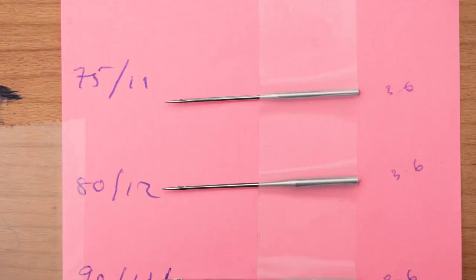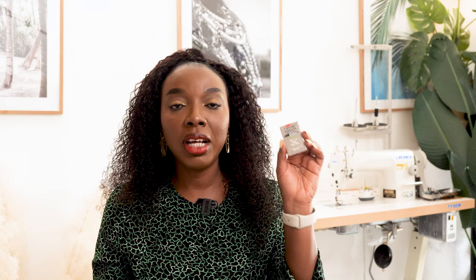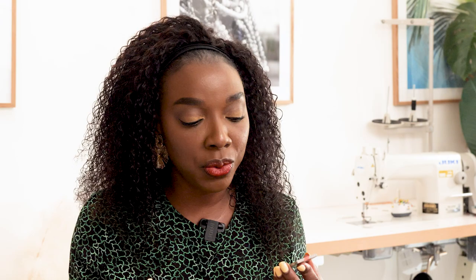The third needle I have is a 90/14 — this is actually the one that came with my machine and is kind of the universal size since you can use it to sew a lot of fabrics. I'd highly recommend the 90/14 for medium weight woven fabrics like cotton and brocade. You can sew anything with it, but the outcome will vary based on which needle you actually use.